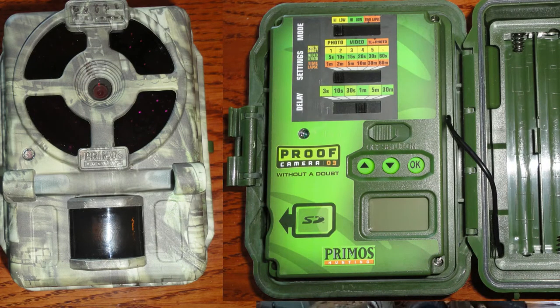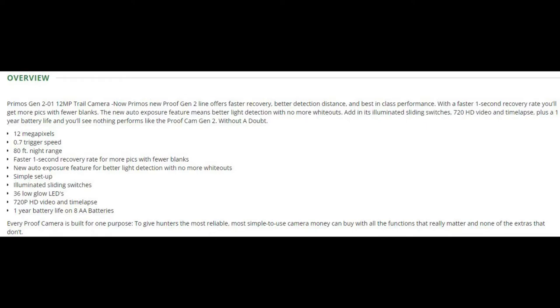So this is a Primos Proof 03. It's 12 megapixels, 0.7 second trigger speed, 80 foot night range, fast recovery. I have three cameras very similar to this, if not identical. Features and function wise: this is one of those cameras that will pretty much do everything you want — time-lapse, video, pictures, or a combination of both in hybrid mode. The big pro on this one is it takes pretty darn good pictures and is super simple to set up. There's very little menu settings to put on — it's got little sliders, which I really love. Battery-wise, I've had really good luck with it holding up on the batteries — eight double A's, just like all of them.